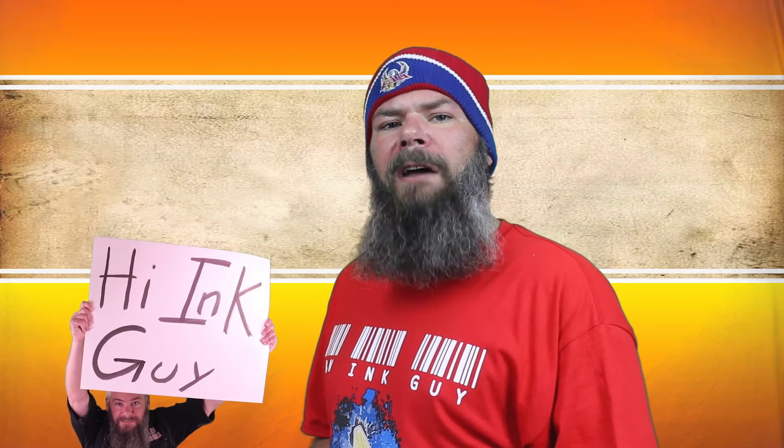Today we're looking at a brown ink by J. Herban, Café des Isles. Hi, I'm Adam, and I'm an ink guy. I get inks, test them, and share the results with you.